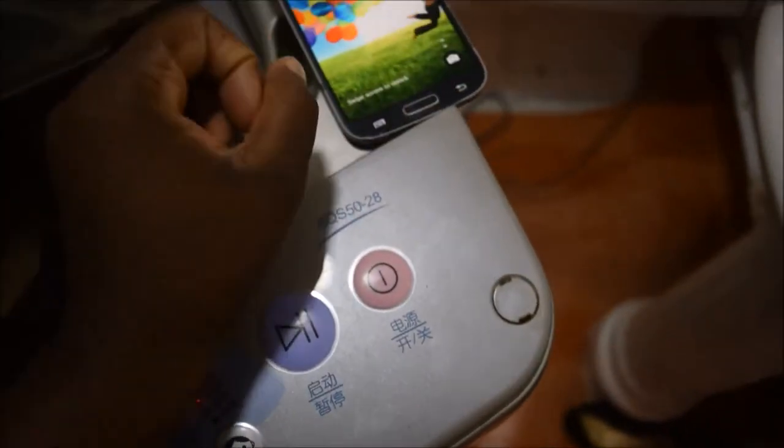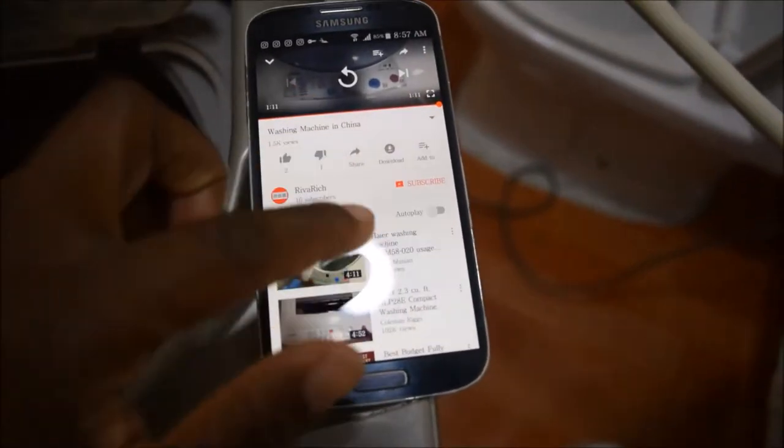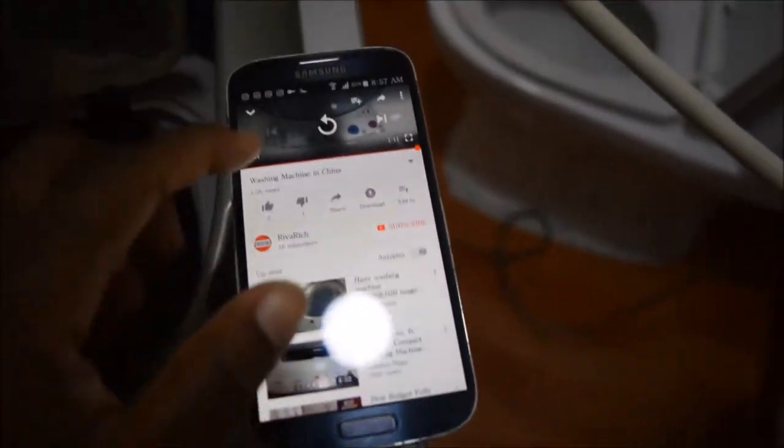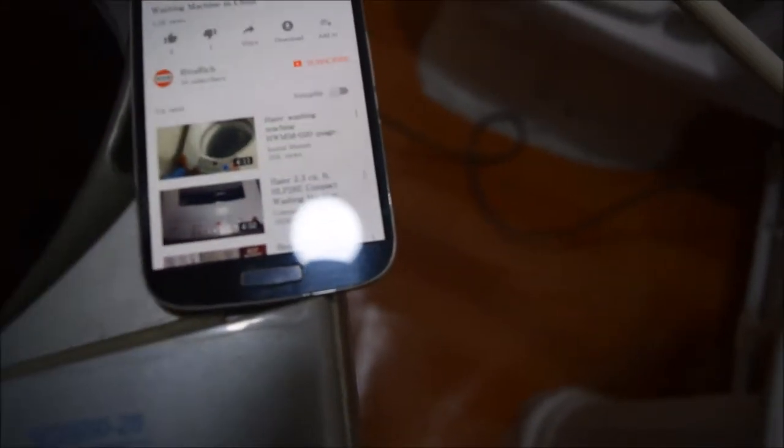I'm trying to watch YouTube videos to find out if anybody knows how to use it. This guy doesn't know how to use it either — he just filmed himself not knowing how to use it.